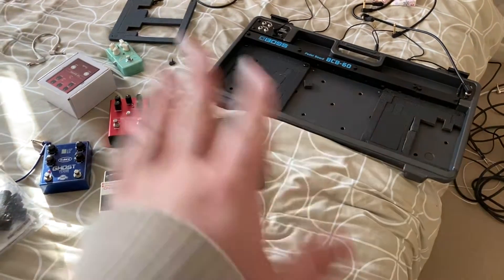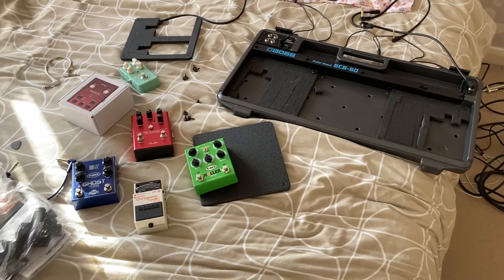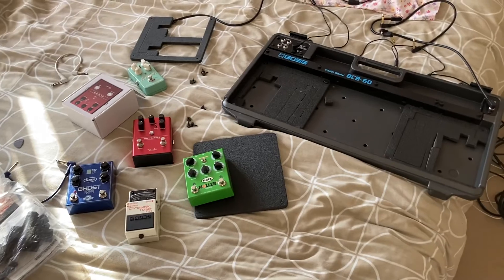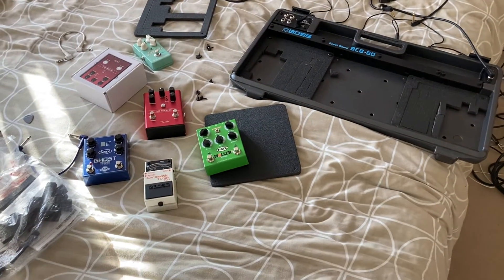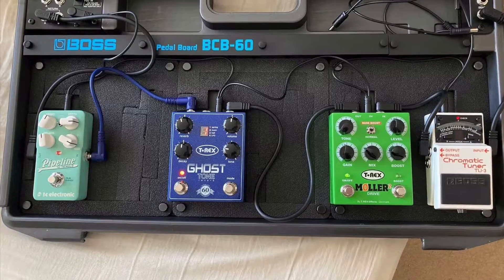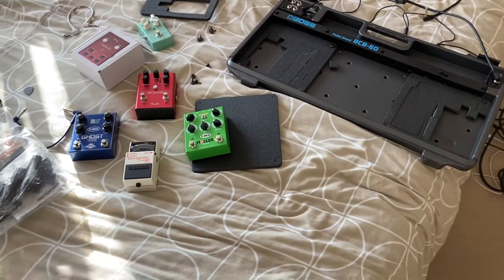So now I've got to take all the foam out, decide on the order and everything. I've kind of already decided on the order of the pedals. I've had a quick play with them, they all sound amazing. It'd be so good to keep all of them on the pedal board. If I can't, I'll just replace where the Mooer was with the fuzz. But hopefully I can get them all on in the order I want them.